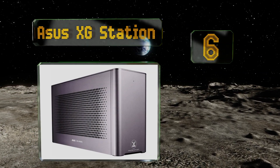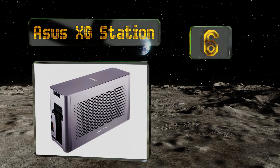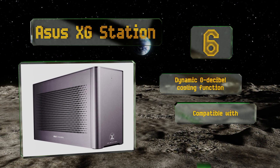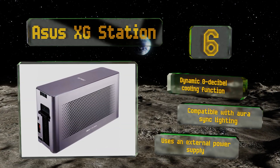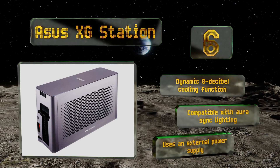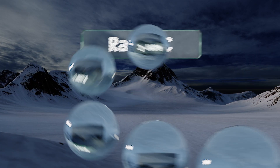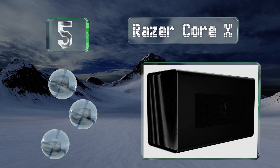At number six, if you're no stranger to staging marathon gaming sessions with the newest triple-A titles, the ASUS XG Station's dual 120 millimeter fans evacuate heat effectively enough to keep you going strong. Its attractive aluminum chassis even has a bright RGB plasma tube inside. It features a dynamic zero decibel cooling function and is compatible with Aura Sync lighting, however it uses an external power supply.